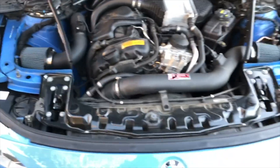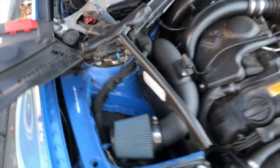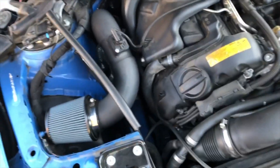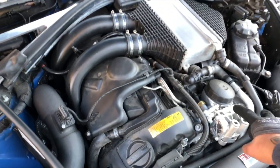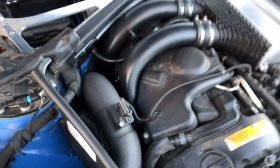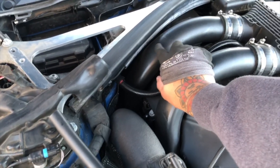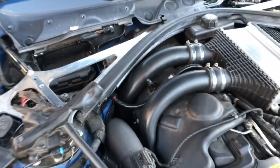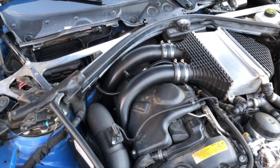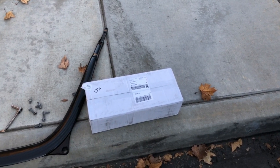So I got home, took the car apart, checked my connections to make sure my intake was good — it was. Made sure my mass airflow sensors were good — they were. Then I checked out the charge pipes, and this one has a crack about a foot and a half down connecting to the turbos. That's where it failed.